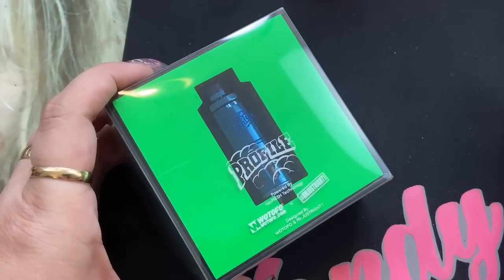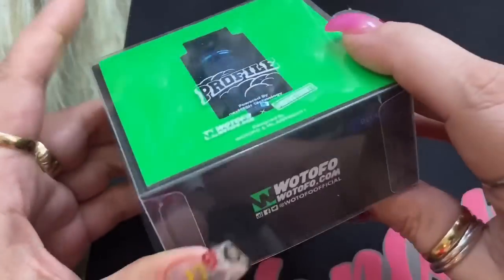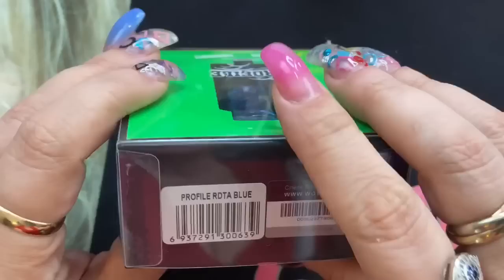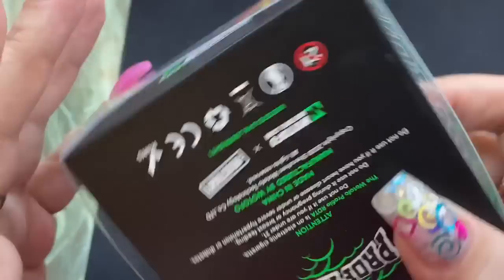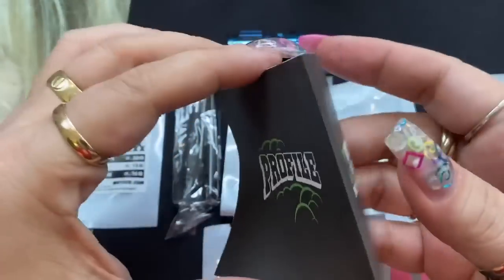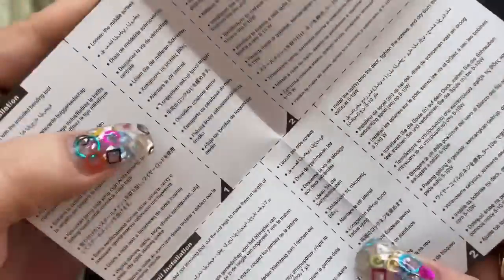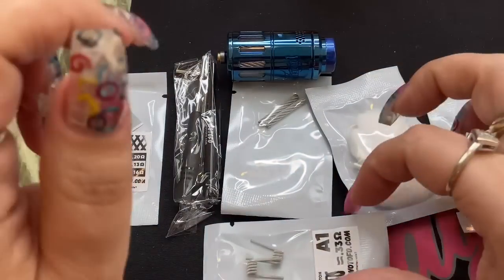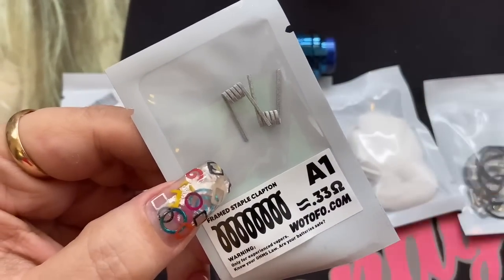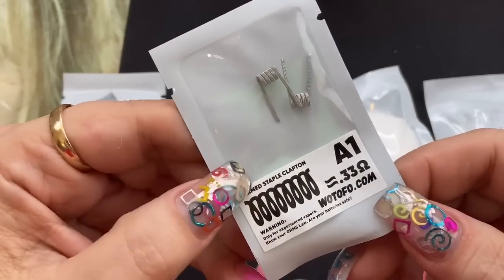Here we are with the new Profile RDTA from Watofo and Mr. Just Right One. This is the box it comes in with all your kit contents, your color, and a scratch-off authenticity. Inside you're going to get a user pamphlet — not crazy about the pamphlet, but that's what you get. You're also going to get two Clapton coils, because this deck can use mesh or standard coils. They come out to a 0.33 frame staple Clapton.